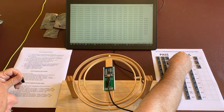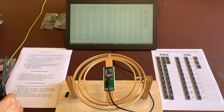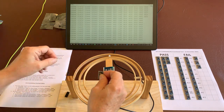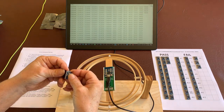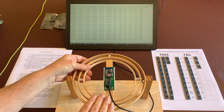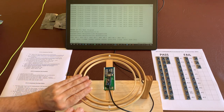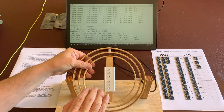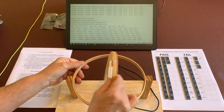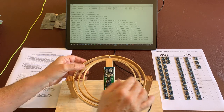Excellent. Reset this test. And there's another pass — no problems.